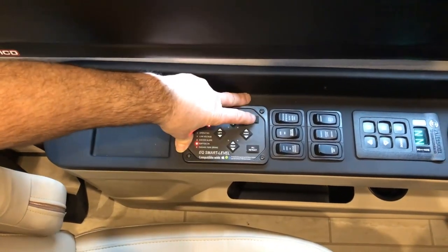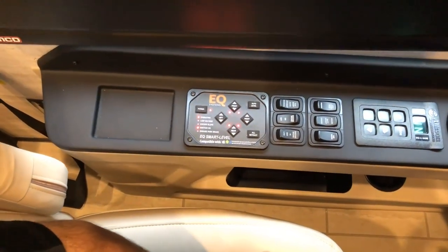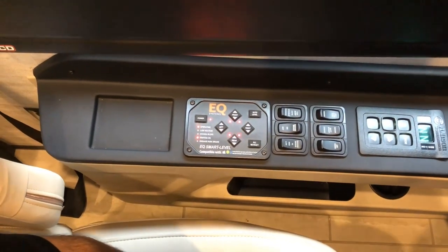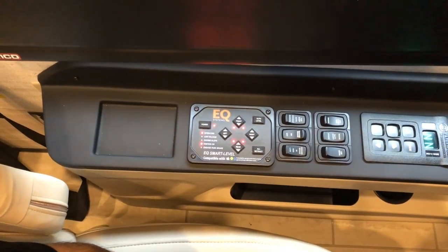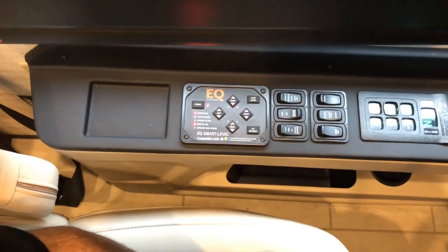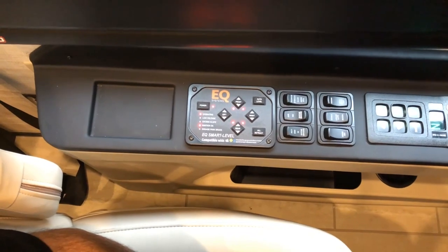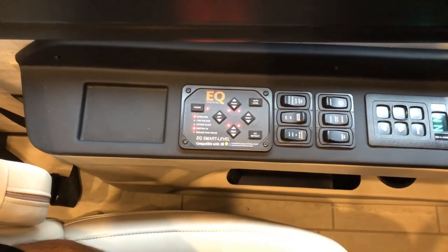Once you've done that, just come in and hit auto level. Your jacks will go down. These red flashing lights basically mean that those jacks are down or in motion. You can feel the coach as the jacks start planting and it's moving.